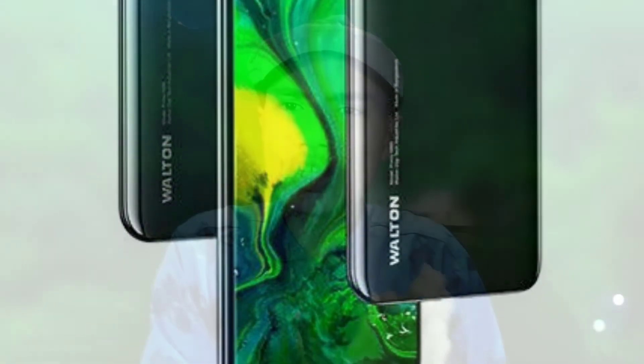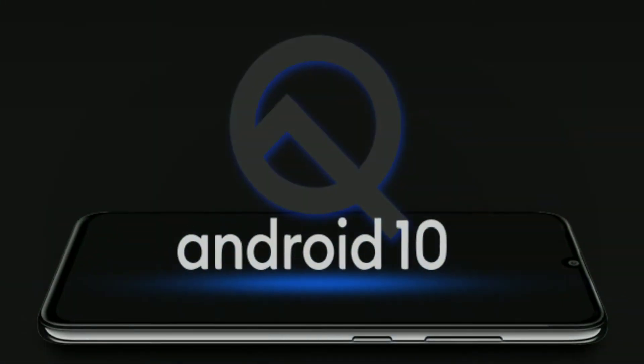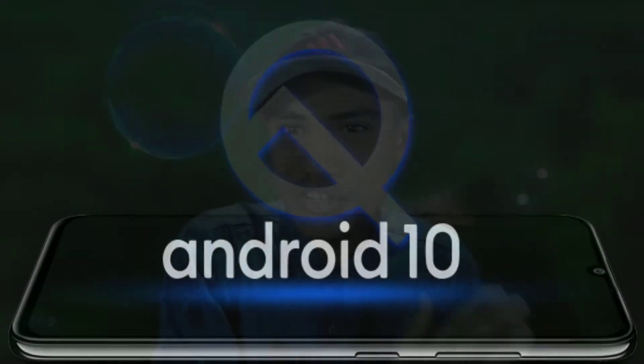This RAM and ROM — the OS version is Android 10, as well as Android 9, so it has version 1.5.1. The OS is Android 10.